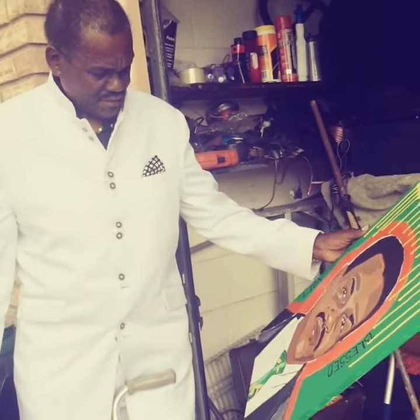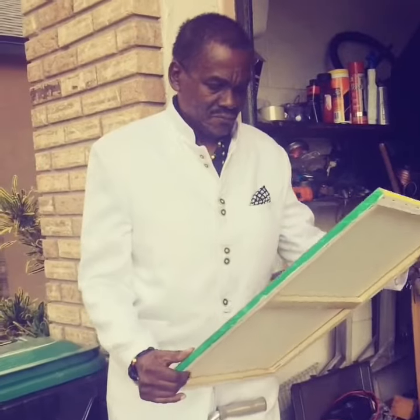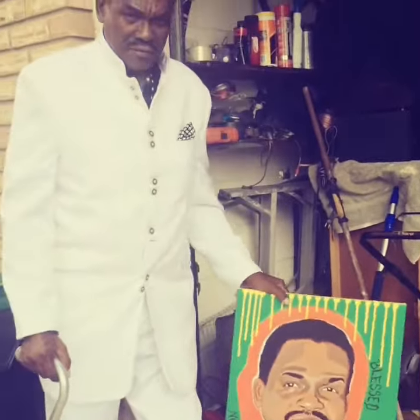It looks like — it looks a little red here, yeah. Okay, stand there, let me take a picture.